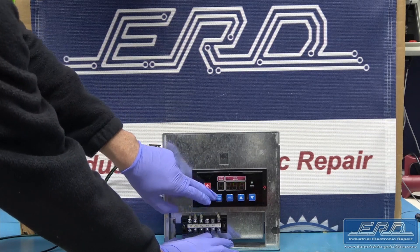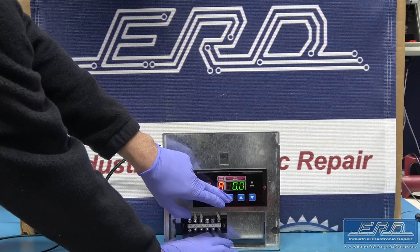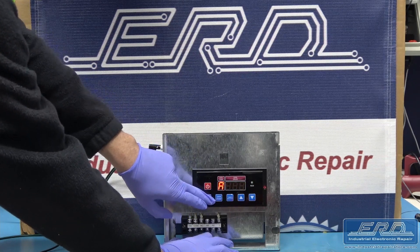At ERD we have extensive experience with rebuilding items struck by lightning and can fully rebuild both the board and whatever traces are needed to be replaced.